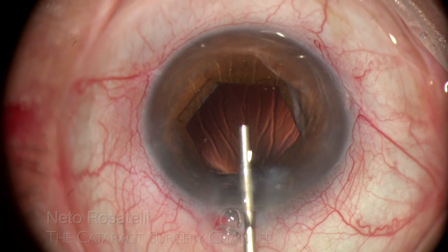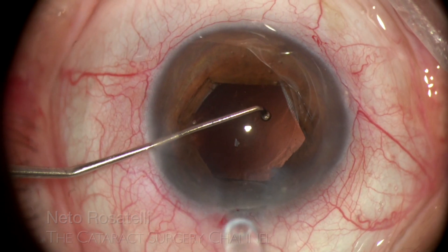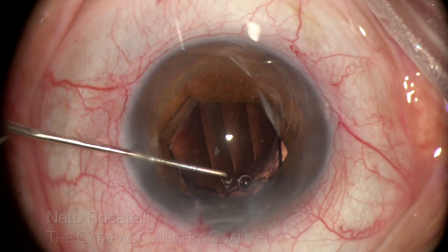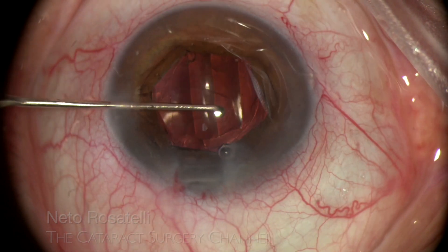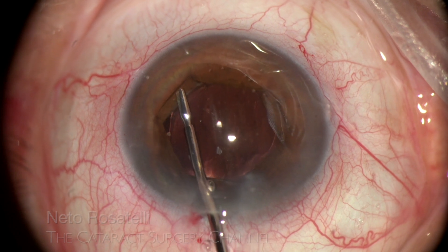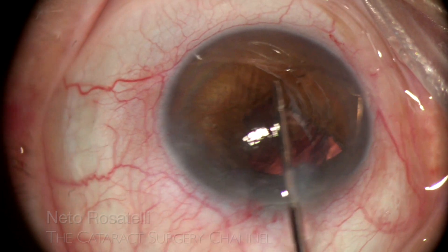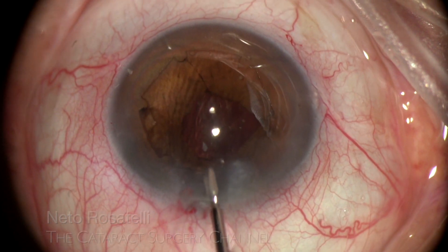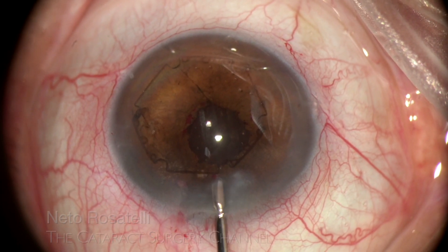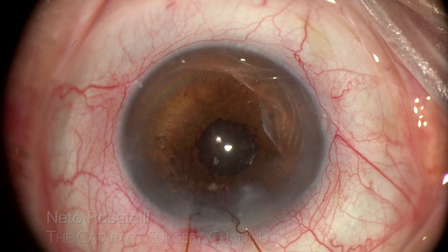The eye is filled with OVD again to allow for IOL implantation, easily done with the B-hex still in place. The B-hex is then easily disengaged from the pupil and removed from the eye — what a wonderful device, very effective and easy to use, completely unobtrusive. I love it!